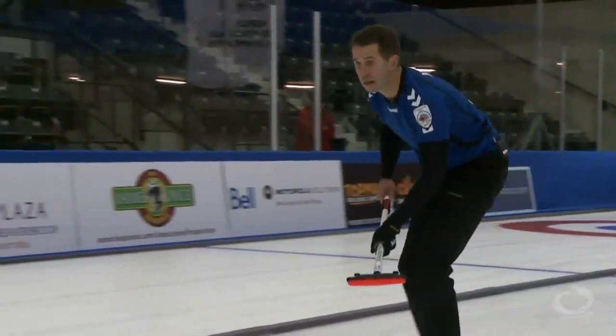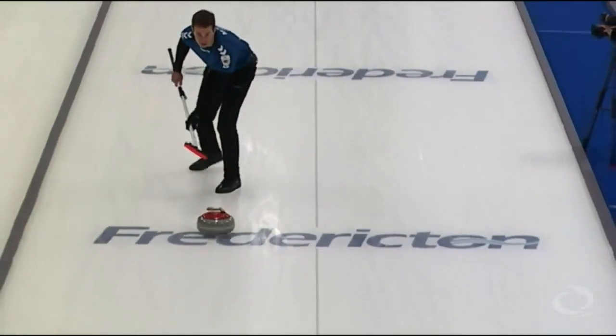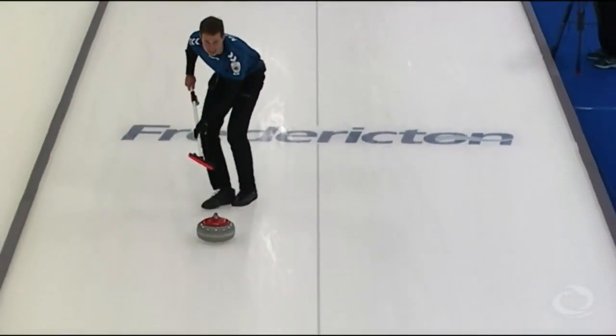A lot of stopwatches with the mixed doubles players, and I think they're kind of tough to actually use in mixed doubles. Is your team using the stopwatch that much, Sarah?